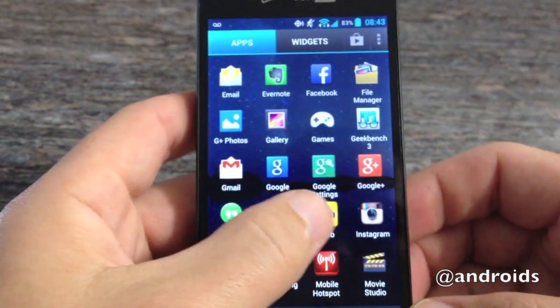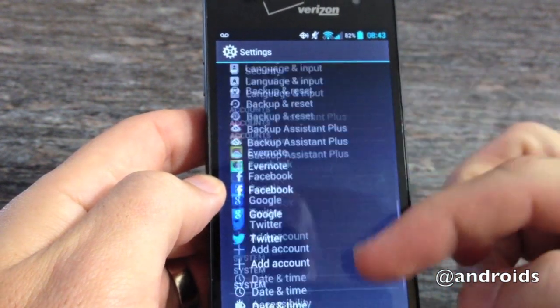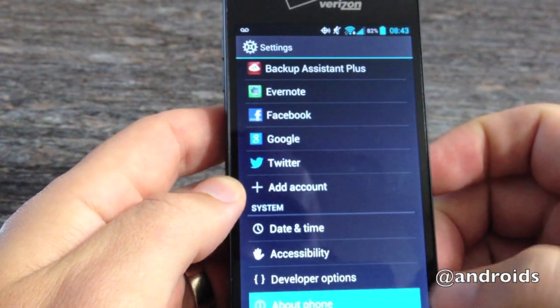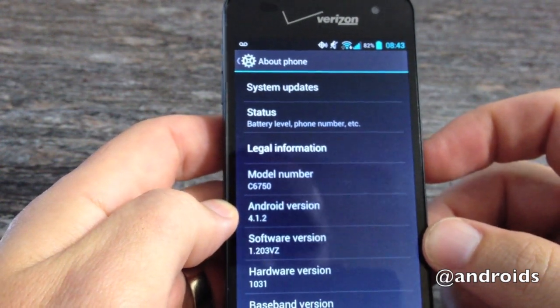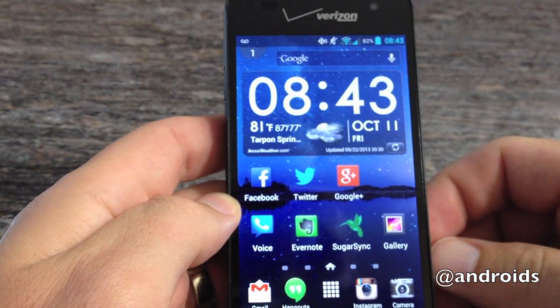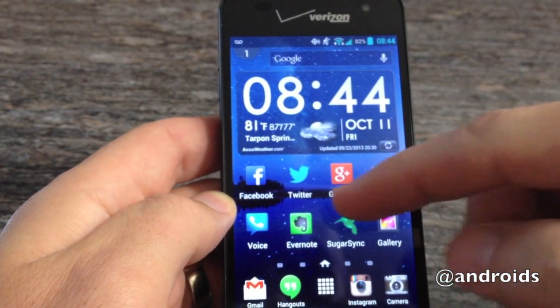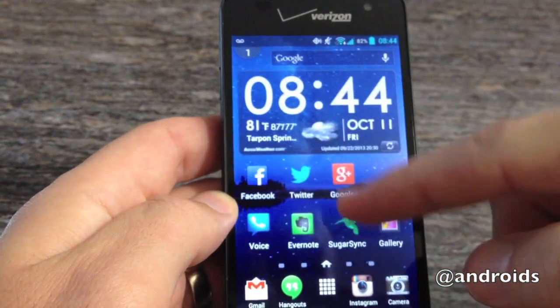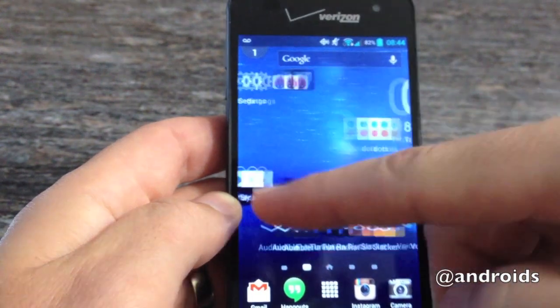The phone is smooth, easy to scroll. You have your standard selection of apps. The phone is running Android 4.1.2 — not the newest, but again, this is your mid-range phone, so that's a little more forgivable. It's basically your standard mid-range Verizon handset for the most part.